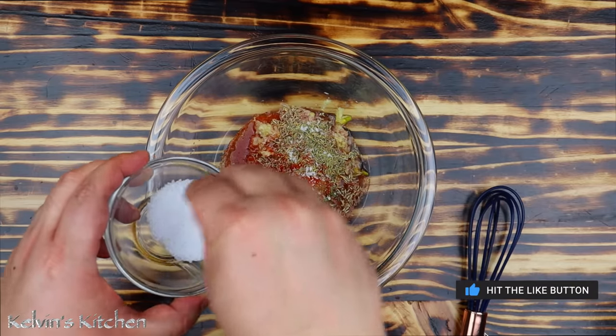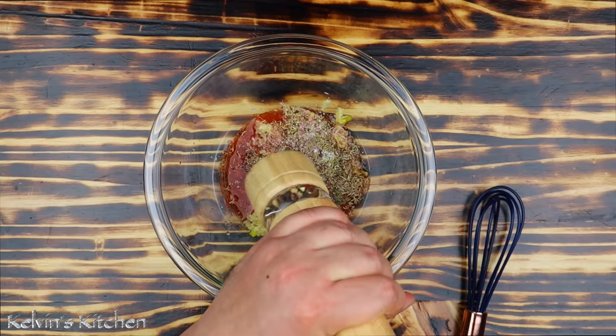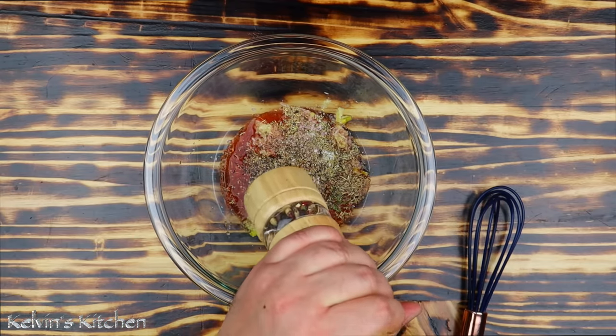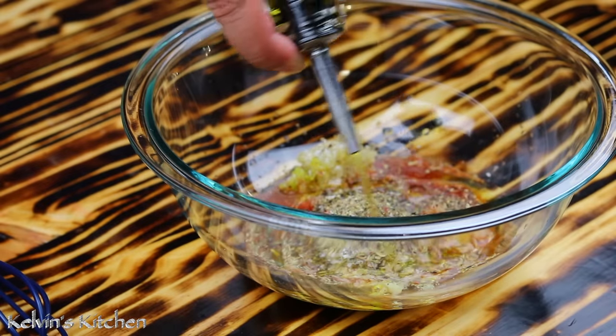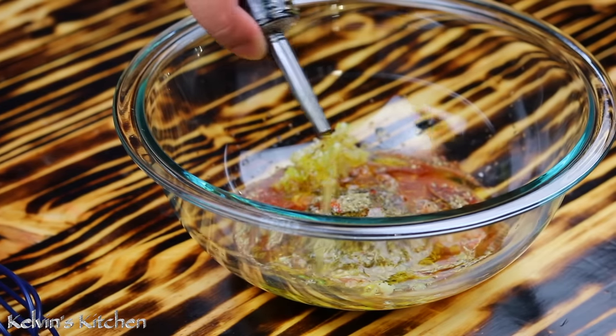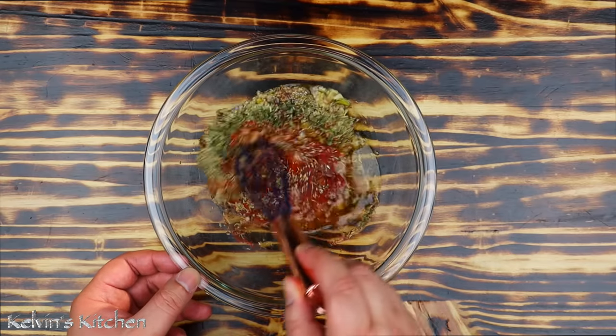Add half a teaspoon of cumin, two tablespoons of red wine vinegar, kosher salt and freshly ground black pepper both to taste, and two tablespoons of extra virgin olive oil. Now give it a whisk.